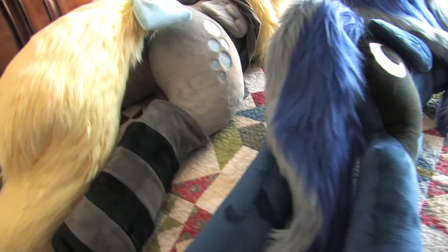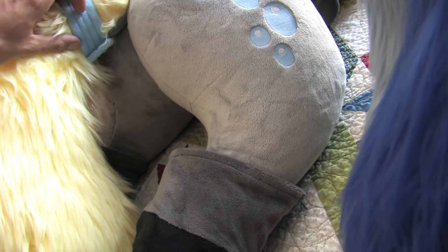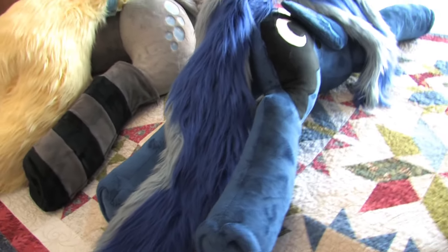These tails are pretty big — I think if this one was stuffed, it'd probably be just as big as the Derpy one. Derpy does have a tail dock, while Luna does not. But that's alright — I think they both look pretty fancy.